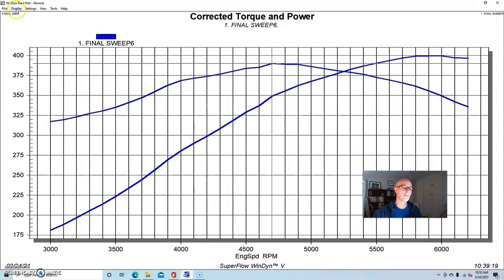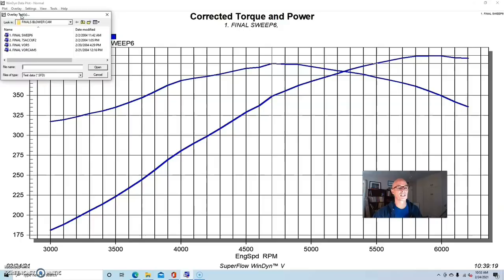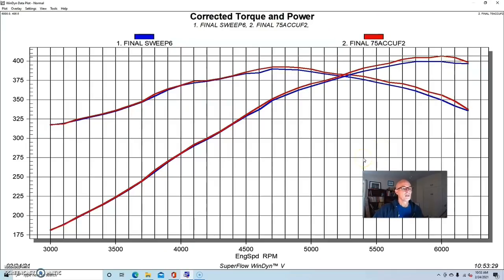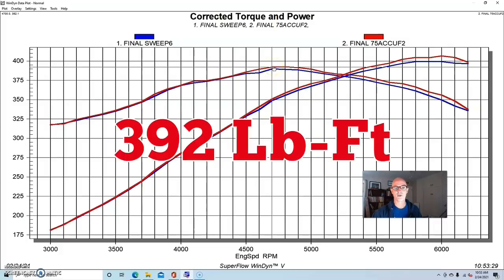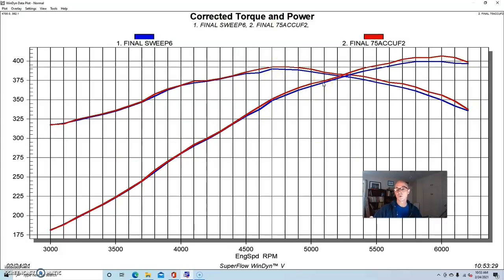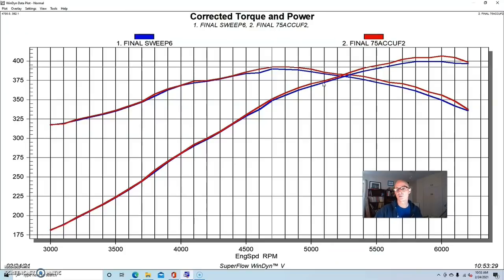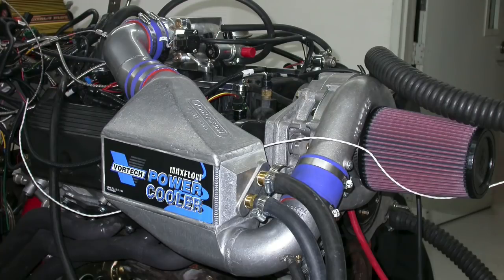We did a bunch of testing on different inlet elbows and throttle body combinations. With the stock elbow and stock throttle body, long tube headers, FAST XFI management system, and 65-pound injectors, this combination made 399 horsepower and 390 foot-pounds of torque. When we put the Acufab stuff on there, power output jumped to 406–407 horsepower, peak torque was up a little bit to 392 foot-pounds, and most of the gains came higher in the RPM range — which is what we'd expect from increasing airflow. We ran a bunch of these throttle bodies both NA and with the supercharger.